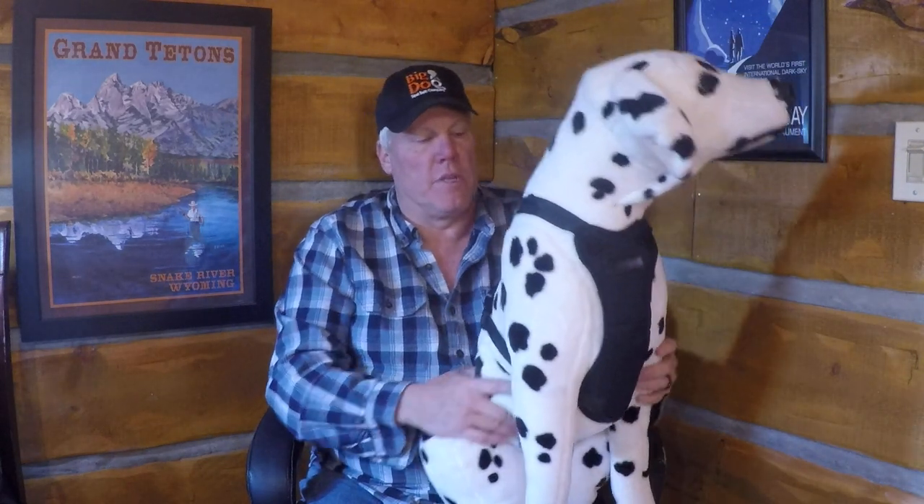Hi, my name is Dwayne with Pig Dog Seatbelt Company and I just want to do a quick video on a product that I picked up on Amazon. I paid $17 for this, and I have seen the same product for sale at PetSmart for $39.